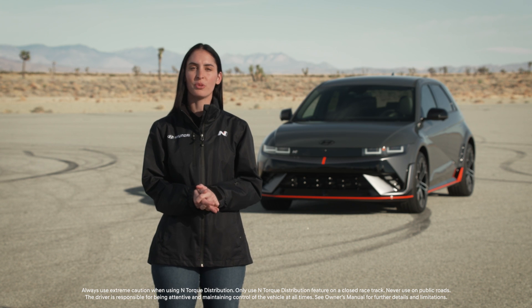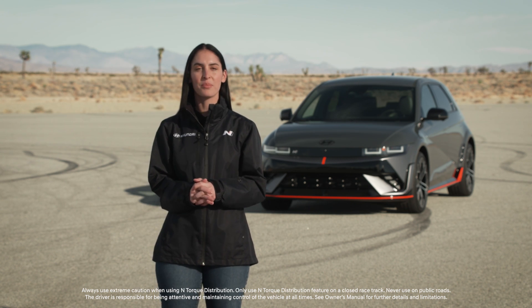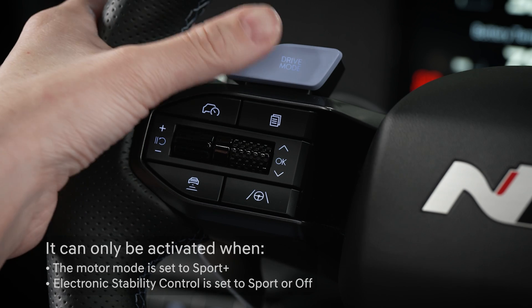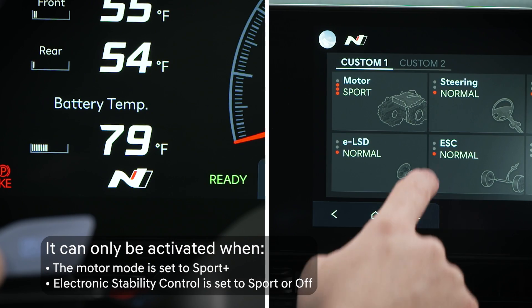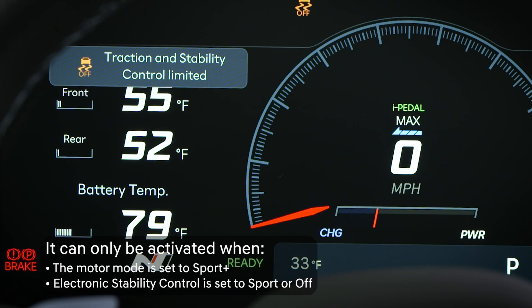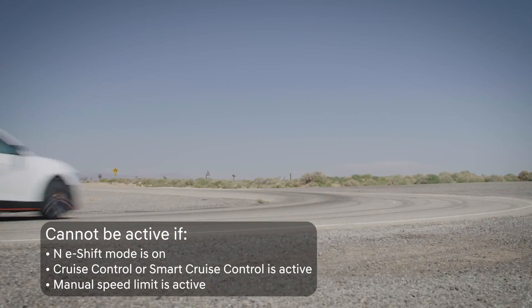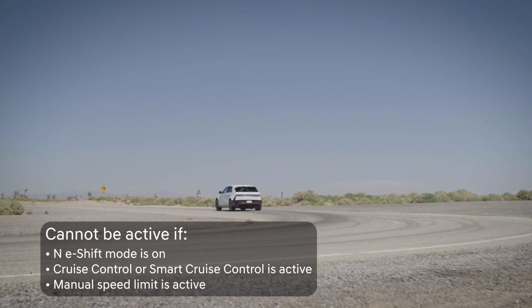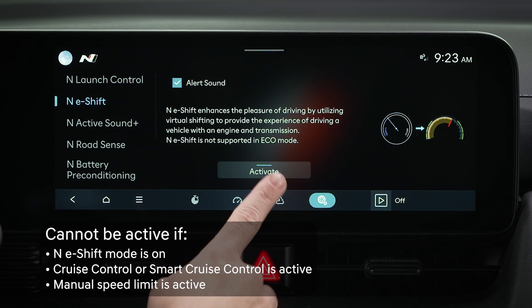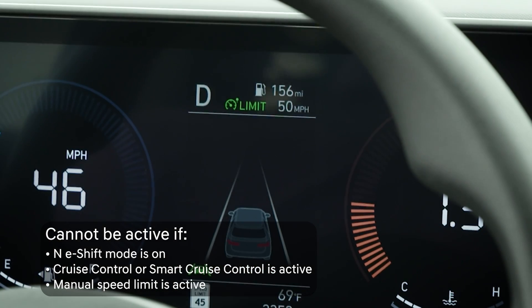N torque distribution provides fully variable front and rear torque distribution that can be adjusted by the driver. It can only be activated when the motor mode is set to sport plus and the electronic stability control is set to sport or off. And it cannot be activated if any of the following functions or settings are active: N e-shift, cruise control or smart cruise control, or manual speed limit.